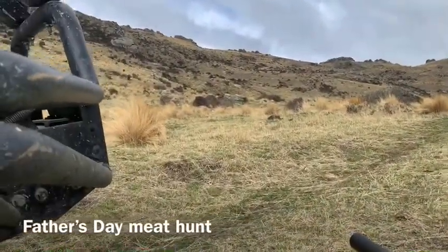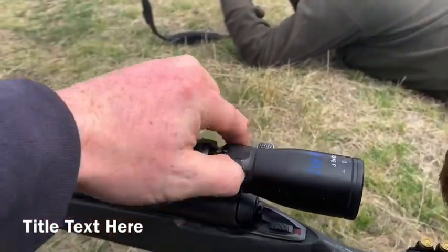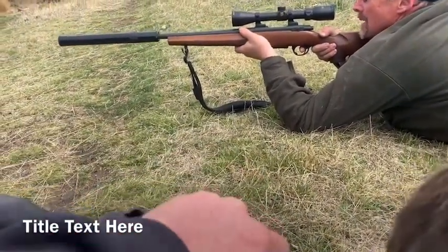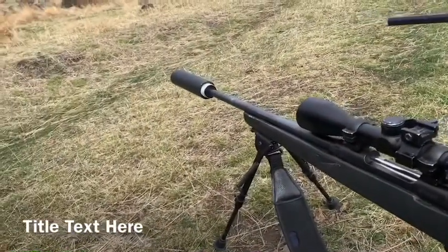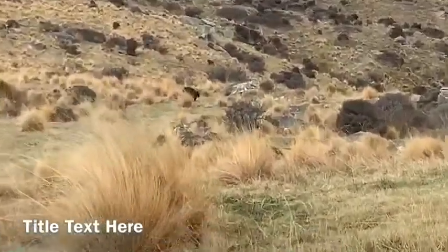So once you've found it in the scope, Tim, can you see him here? Was he in the scope and right on him? And right through his shoulder. There's two in there? Are you going for the left or the right one? That right — the right side?